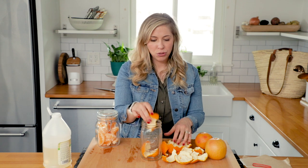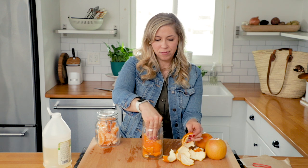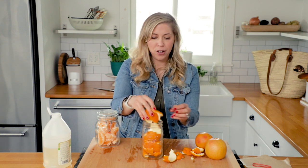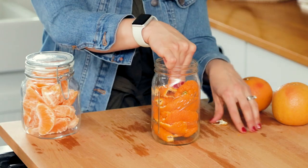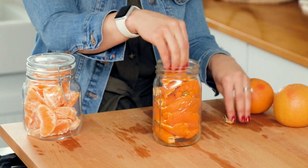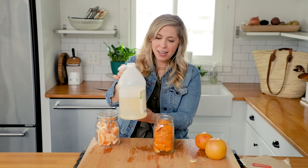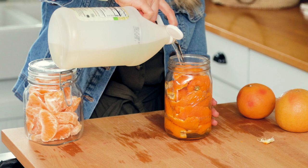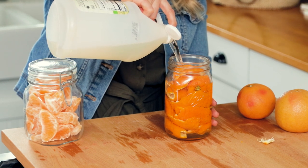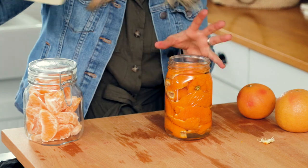I'm just going to add them to a mason jar — this is a quart-sized mason jar, but just use a mason jar that fits the amount of peels that you have. This was just two oranges, so this is going to fill my entire quart-sized mason jar. I'm going to add just the peels, not the white part, and then take white distilled vinegar and pour it into the jar to completely cover the peels.